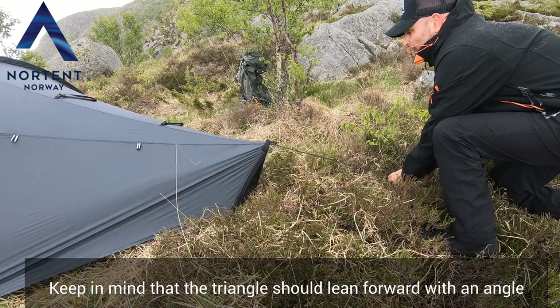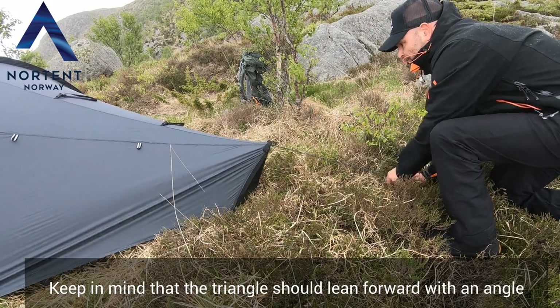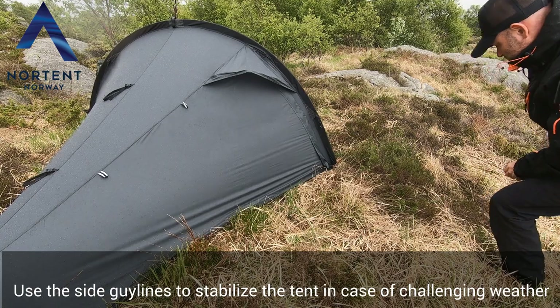Keep in mind that the triangle should lean forward with an angle. Use the side guy lines to stabilize the tent in case of challenging weather.